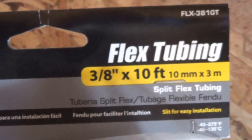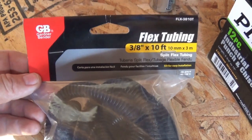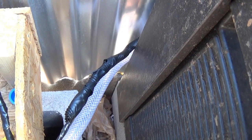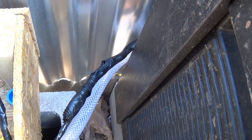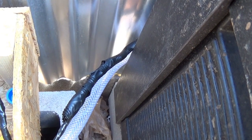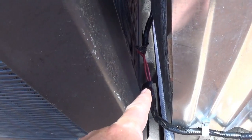I covered the wire loom with electrical tape to help hold it in place. I did that for a couple of reasons: one, rodents like to chew on wire, so this helps protect it; and two, the wire is exposed to the sun, and I don't want the sun to dry out and crack the insulation. Trust me, I've seen it happen out here in Arizona.